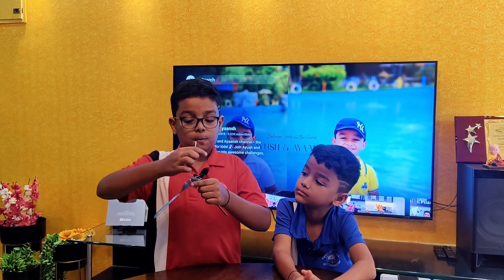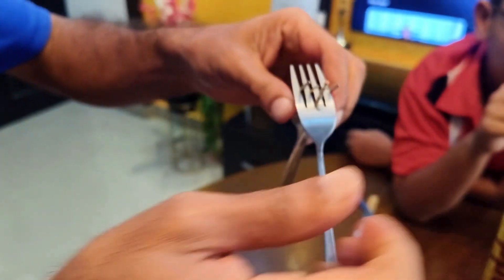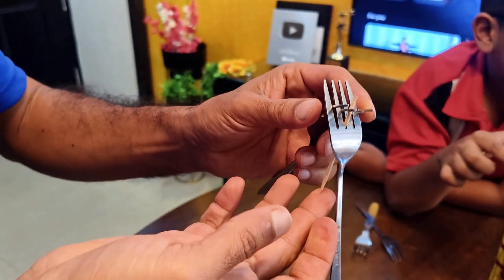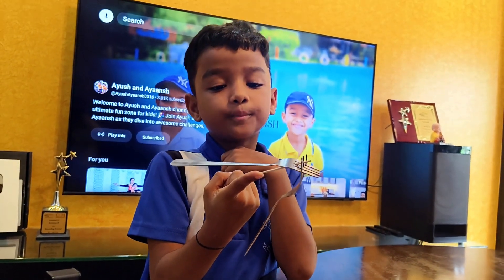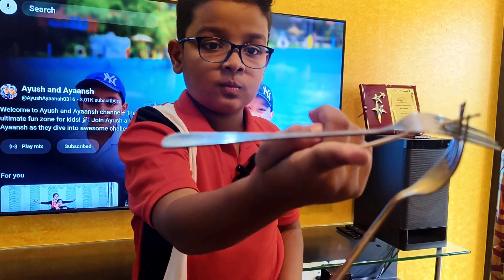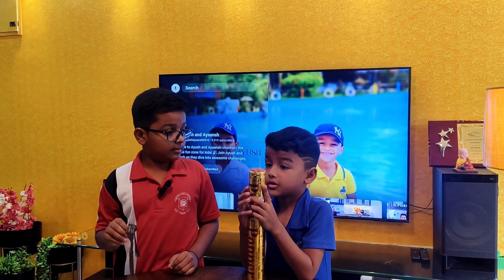You can ask your parents to press the forks. Now we need to put the toothpick in the middle of these two forks. Can you see me balancing a toothpick on my fingertip? Magic! Do you want to see a magic trick? Look at this! Now Ayant, let's balance this on the other toothpick. Okay, let's try!